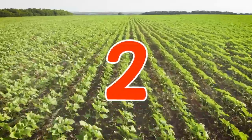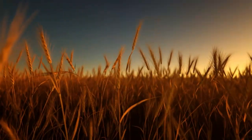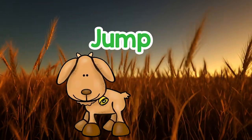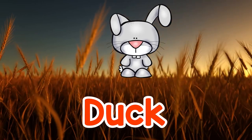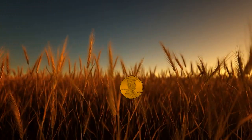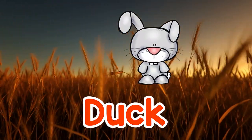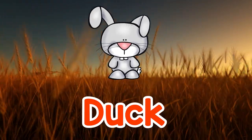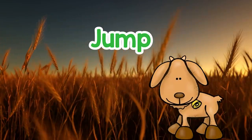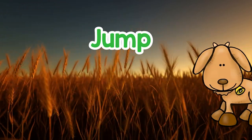3, 2, 1. Duck. Jump. Duck. Jump. Duck, Duck, Duck, Duck, Jump, Duck, Jump, Jump.